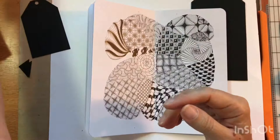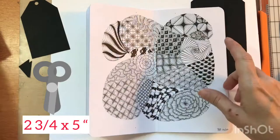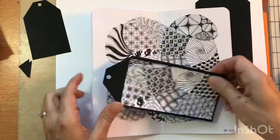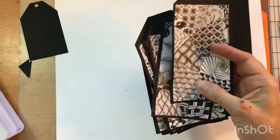I let that dry and then cut down each section into two and three quarters by five inches so it would fit on the tag. For one page I might cut here and here, and the next one I might cut differently. A few of them I did diagonal, so I'd have a bunch of different styles of backgrounds. On some where there was empty space, I would just fill it in with some doodling.